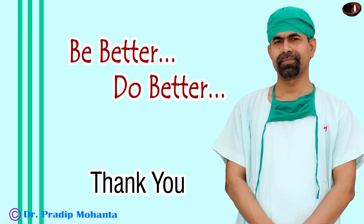Thank you very much for your attention. I hope this video will help you in developing your surgical skills. Be a great surgeon and serve your patients with love, respect, compassion, and great surgical competence. Thanks.